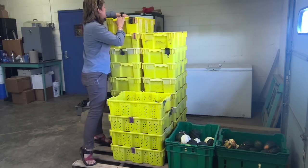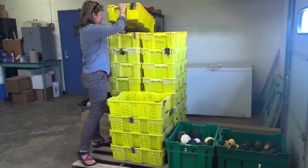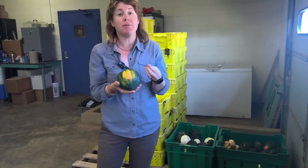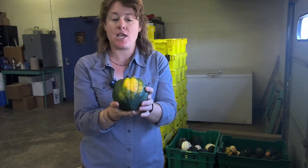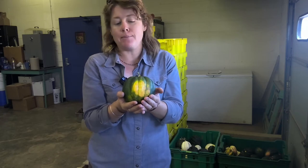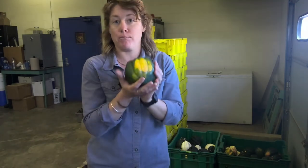I'm looking at these squash and evaluating their appearance. A lot of acorn squash has that really nice orange spot on it, which can be a great indicator of time for harvest — it's a maturity indicator. But this spot, as you may be able to tell in the video, is discolored and it's a little softer. It's getting soft.